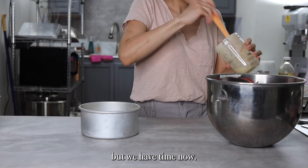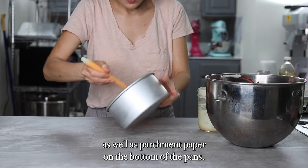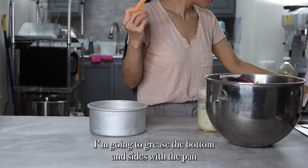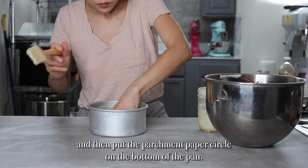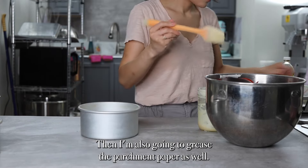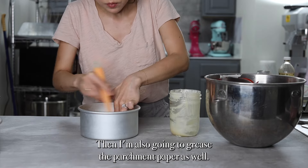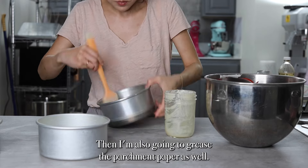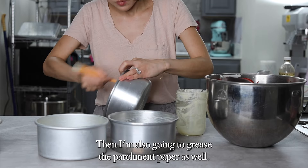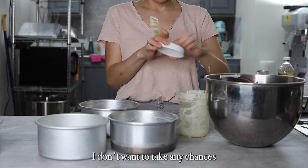I'm going to prepare the cake pans for baking. I'm going to use some cake release as well as parchment paper on the bottom of the pans. These are 6-inch aluminum pans. I'm going to grease the bottom and sides of the pan, then put a parchment paper circle on the bottom of the pan, and also grease the parchment paper as well.